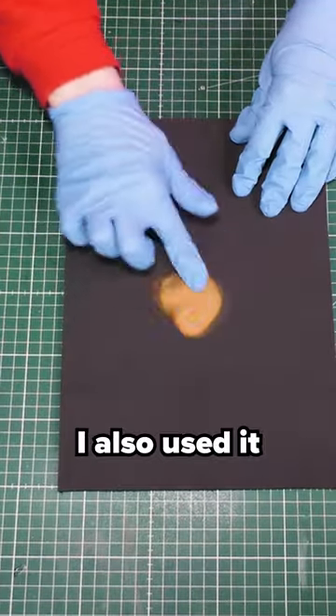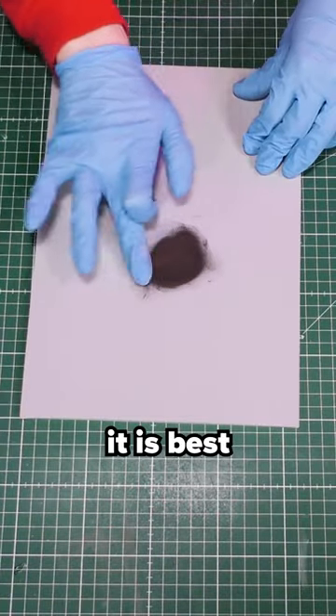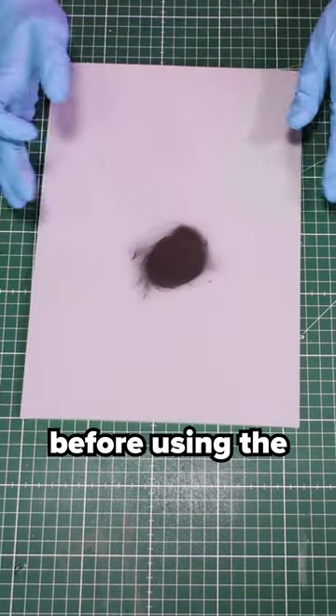I also used it on this black piece of EVA foam that I didn't even need to prime. However, it is best to prime your grey EVA foam first with, for example, Flexbond before using the Rub & Buff.